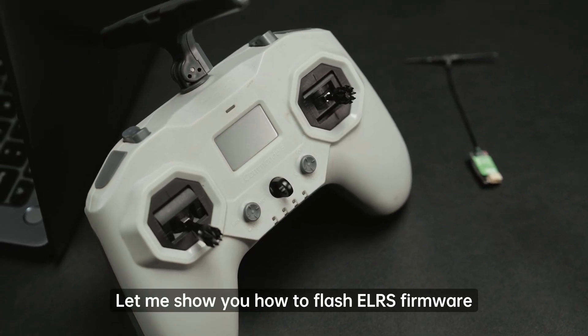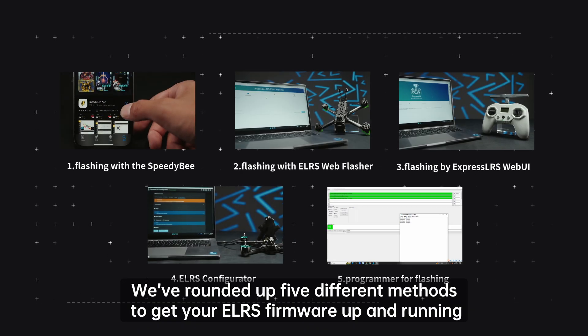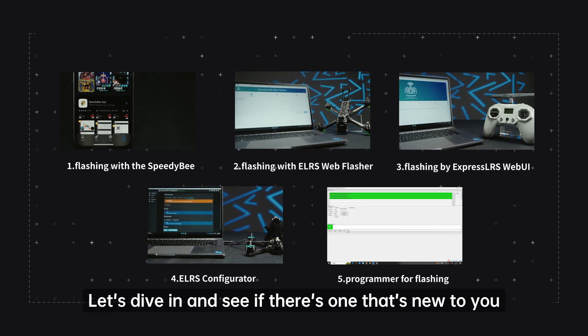Let me show you how to flash LRS firmware for your TX module and receiver. We've rounded up five different methods to get your LRS firmware up and running. Let's dive in and see if there's one that's new to you.